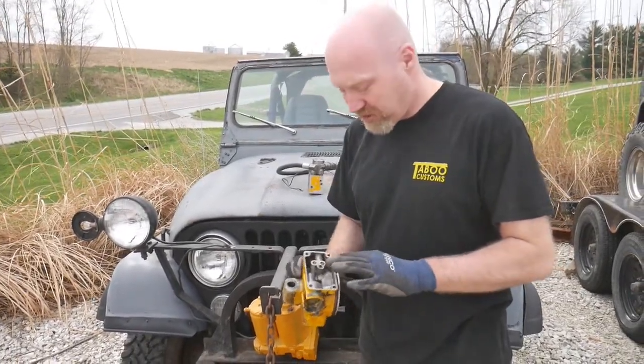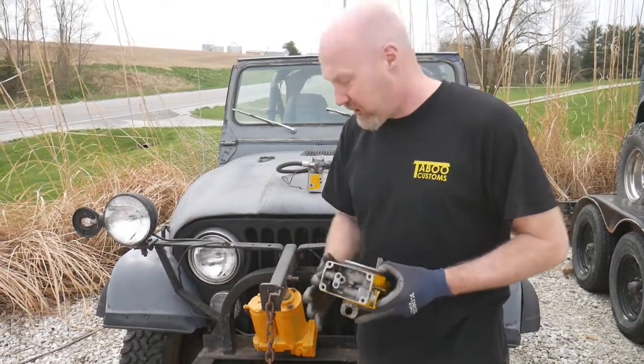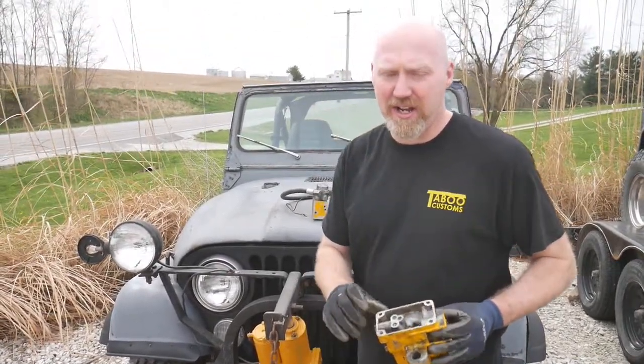So if you do have a plow and you have a major leak, make sure you check out this pump base down here, because there's a good chance that it has cracked.